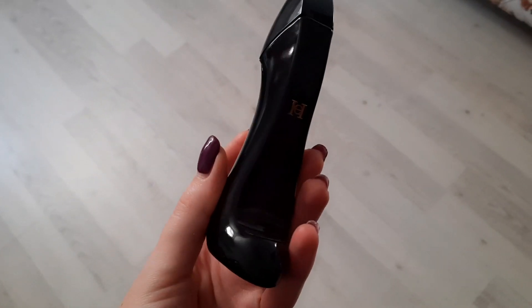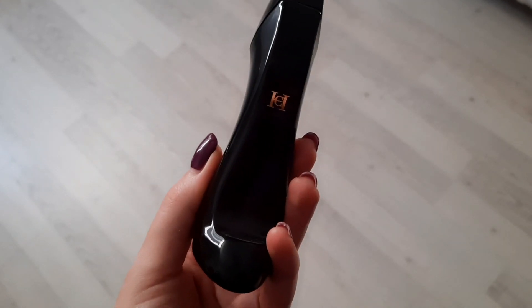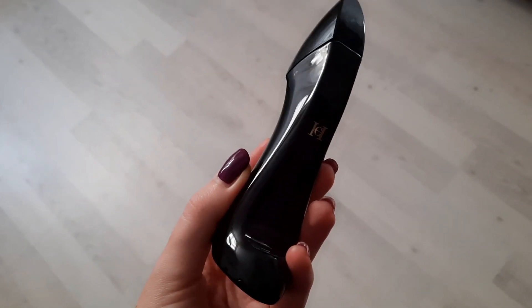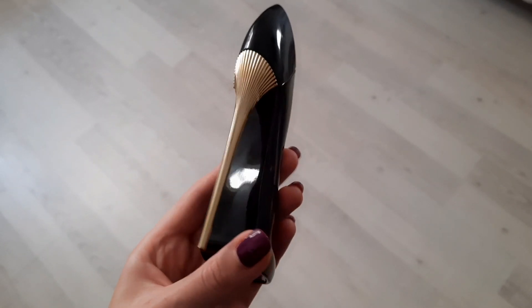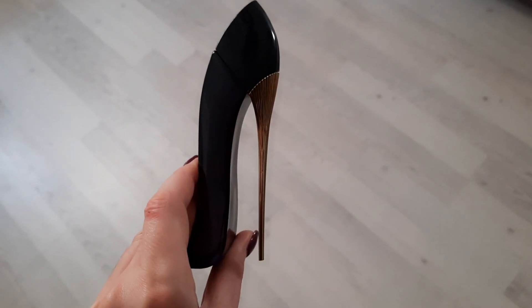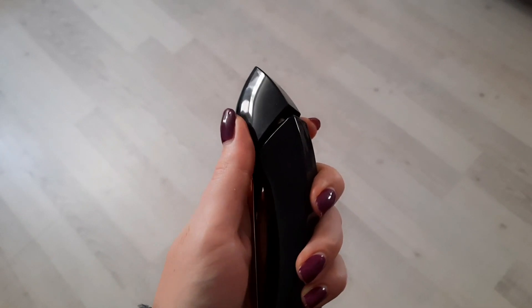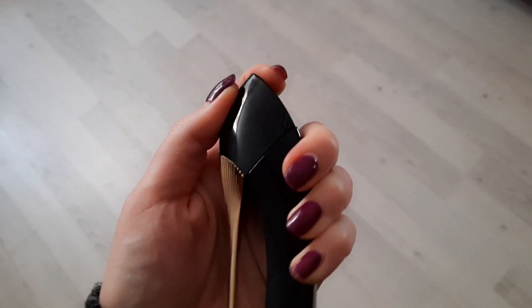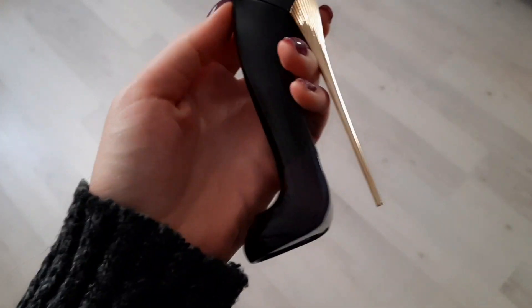Сегодня у меня аромат Carolina Herrera Good Girl — очень интересный, тяжёлый, сочный. Там миллиард нот — посмотрите в пирамидке, я первый раз такое встречаю, чтобы было так много нот. Бутылочка немного пошловатая, если честно, — я такие не очень люблю. Открывается неудобно, поэтому не ставлю её на видное место. Но аромат вполне достойный.